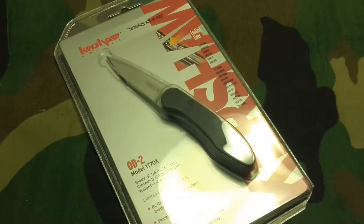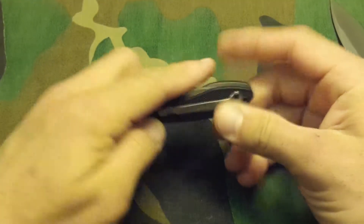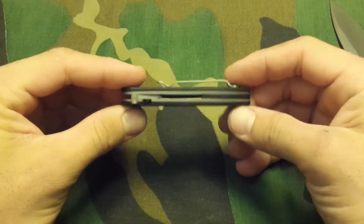Hello guys, JT Blackhawk here with Not Enough Knives. Happy to be back with you guys. Today we're reviewing the Kershaw OD-2 model 1770X. Very small knife as you can see — pretty streamlined looking, very sleek.